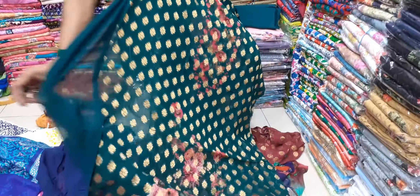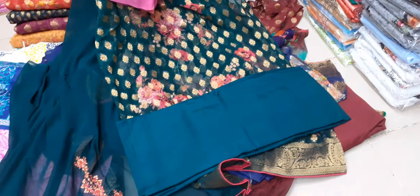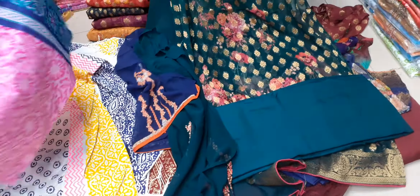This is a deep bottle green color — these are the sleeves, this is all over embroidery. It is very beautiful. This is the collar plus inner, this is a pure color. It is very beautiful, it is all over print.